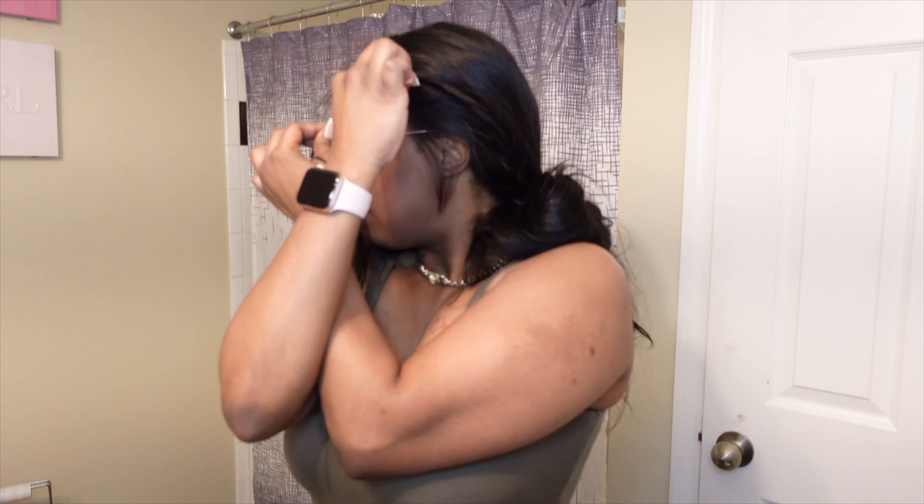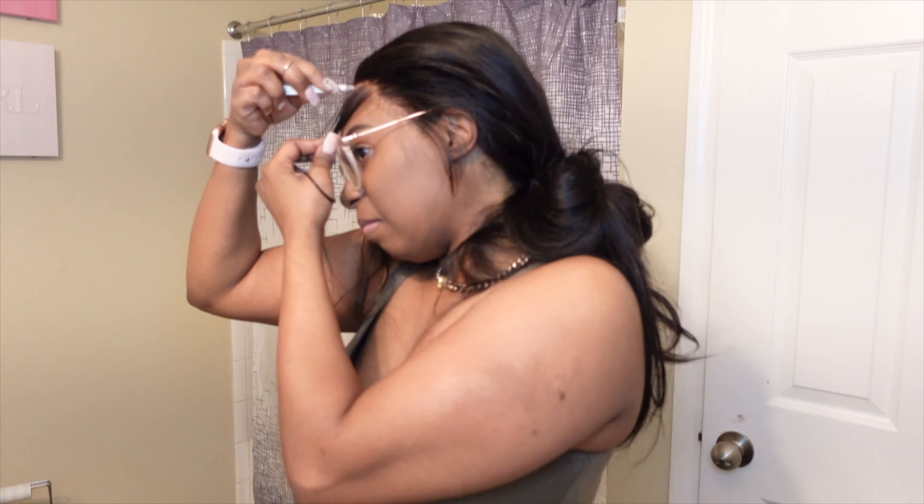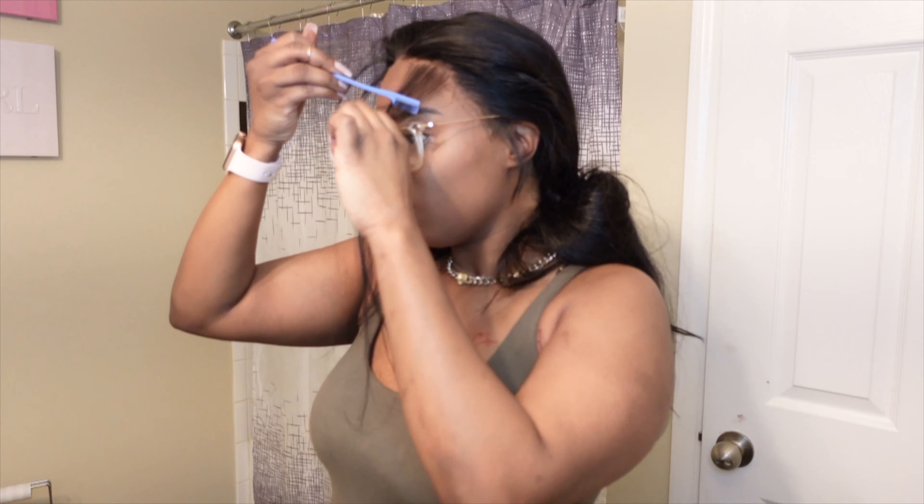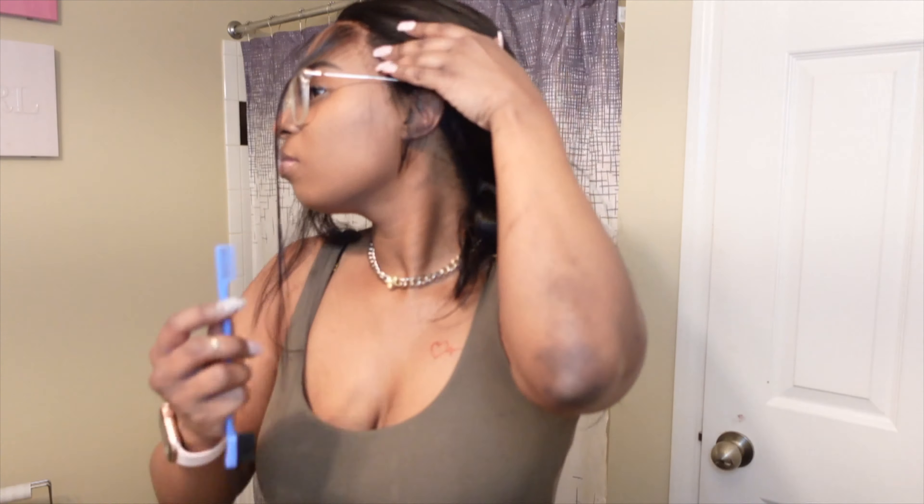Right here I'm just sectioning off my baby hairs and I'm just plucking some of those baby hairs. Like I said in the first video, I didn't pluck this wig too much because it's a 13x6 lace front. I want the front to be nice and full as possible because I don't really have too much parting space on the sides. So just trying to maintain that fullness of the hair.